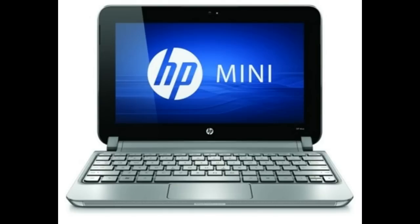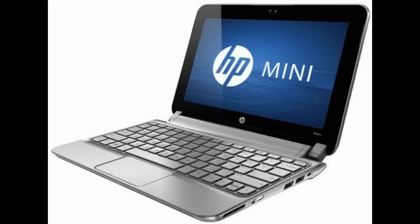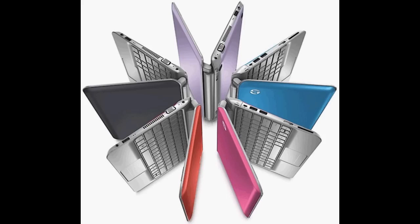Now as far as the netbook itself is concerned, obviously it's not a powerhouse. Anything as far as gaming, photo editing, or video editing is concerned — don't look to a netbook for that. The processing power isn't there, the RAM isn't there. It's not the device for that. However, if you are a traveler and need to work on the road a lot, or a salesman who needs to give presentations and doesn't feel like carrying a heavy laptop, then this is definitely the device for you.